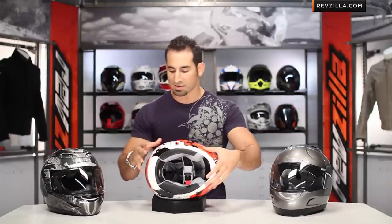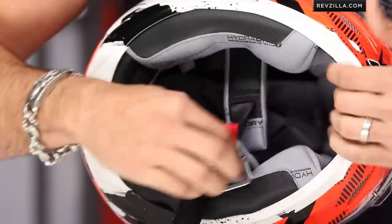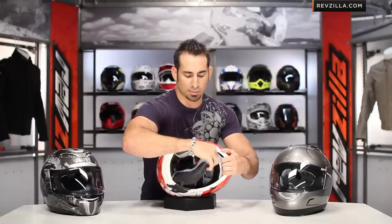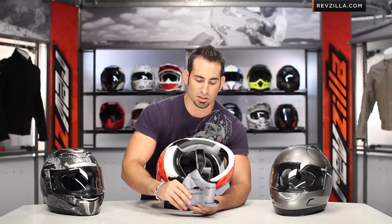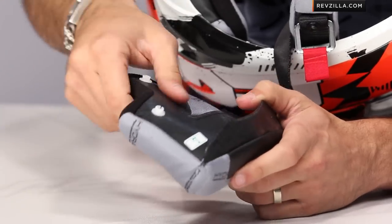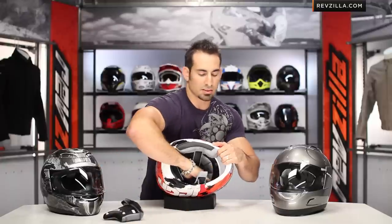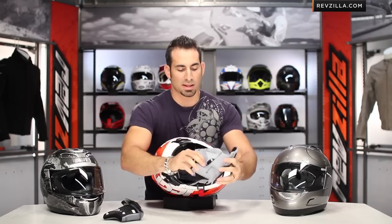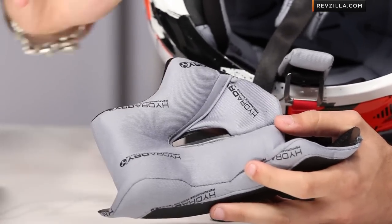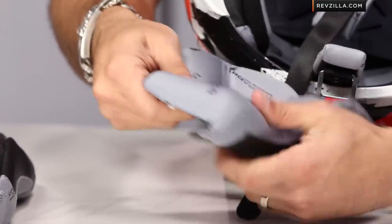Moving into the guts of the Armada — we've talked about aerodynamics, venting, the new shield, and the new fit pattern. You're going to see the same double D-ring we've always had with Icon. Pulling out the HydroDry cheek pads — the interior on these helmets plays off the same playbook. It's antimicrobial, wicking, almost that microfiber material, very comfortable against your face and easy to remove and swap out. To get it under that $200 mark, they're not putting any design on the cheek pads or the Comfort Liner themselves.